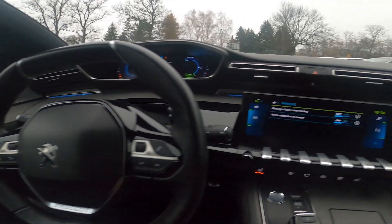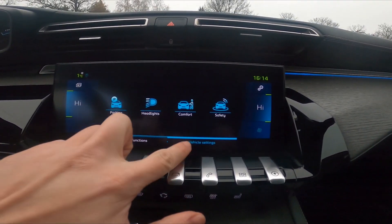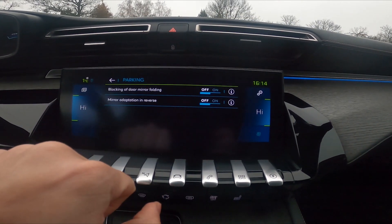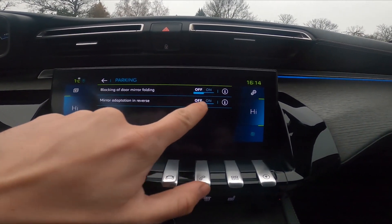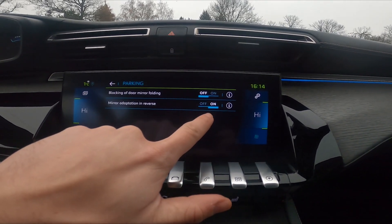In the beginning, let's take a look at the screen display. Press the car button, go to vehicle settings and parking. Now press the on or off button next to mirror adaptation in reverse.